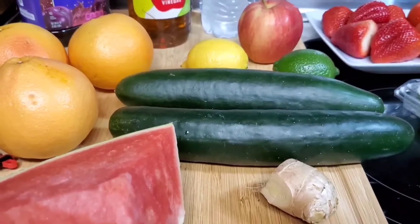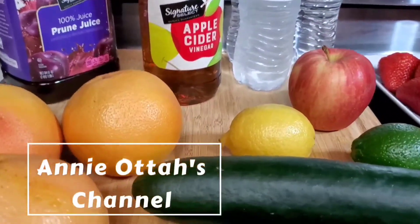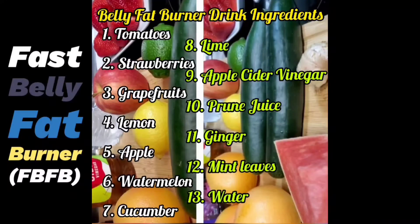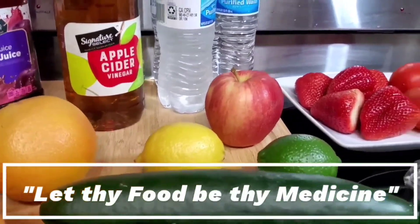Hello family, welcome to another beautiful edition of Anne Otter's channel. In today's edition I am going to be preparing a fast belly fat burner drink. You all know the old saying: let thy food be thy medicine.